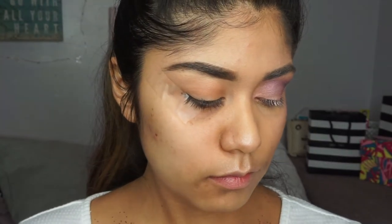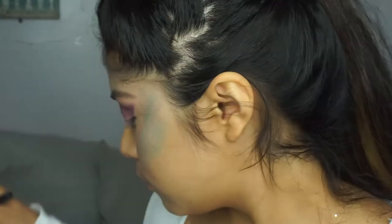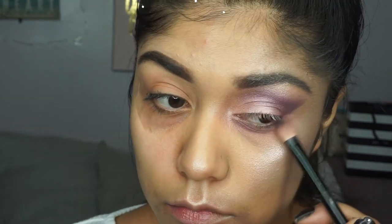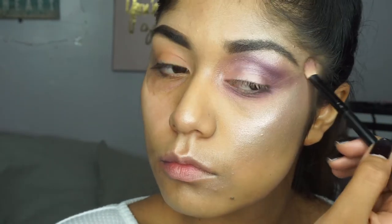For this next step I combined the two blue colors in the Jaclyn Hill and Morphe palette but honestly I don't really like how it turned out, so you can probably skip this step. I did end up blending them together so the final look doesn't look like that. I added more glitter and highlighter, then added some purple on my under-eye area and put the rest on my cheek to look more blended with different colors — because unicorns are usually rainbow. I also used some white eyeliner on my waterline.